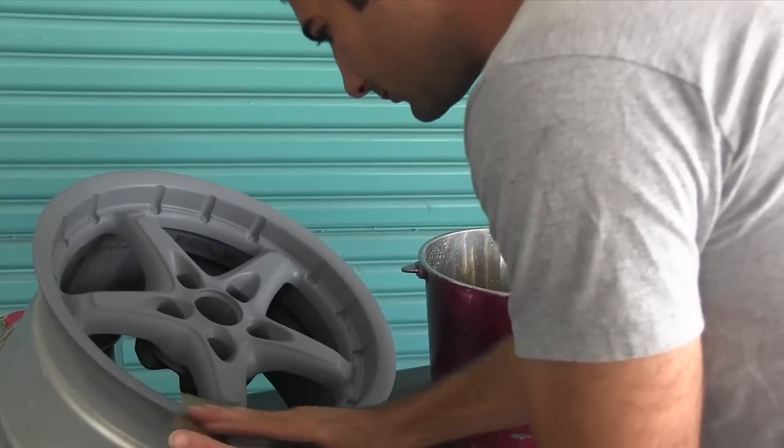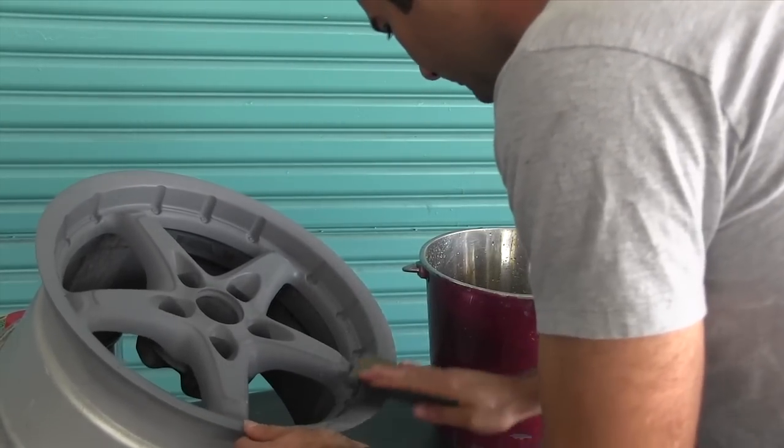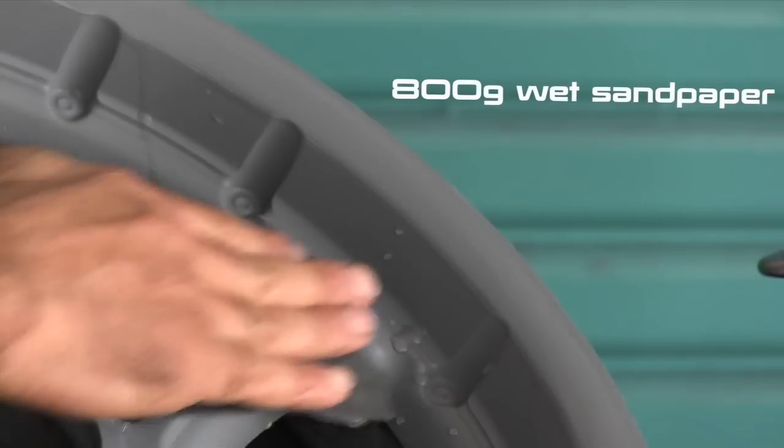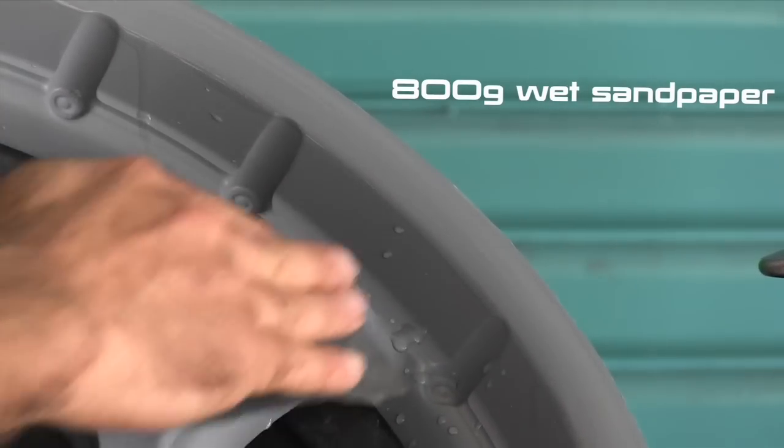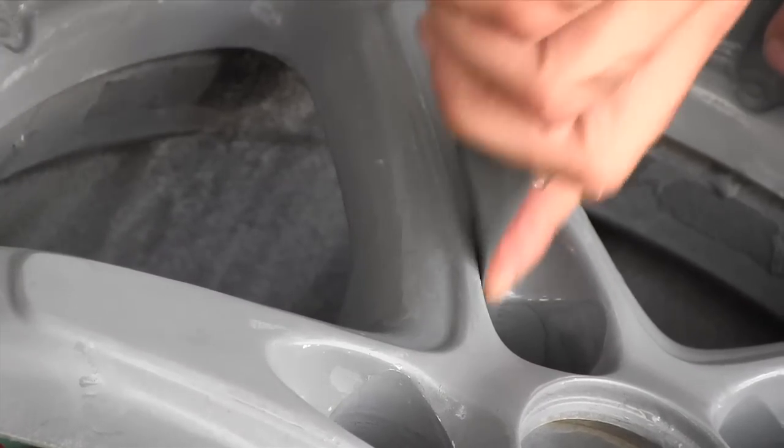Okay, I've left the primer dry for about 2 hours in the sun. Now I'm going to sand the primer with some 800 grit wet sandpaper and some water. That's going to smooth out that primer and make it so it's got a nice even finish for my paint to go on.